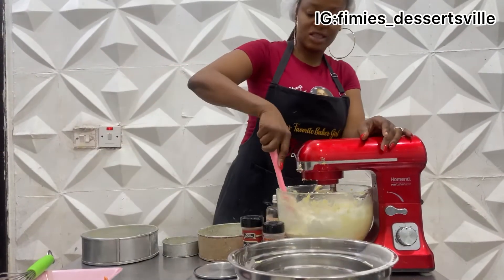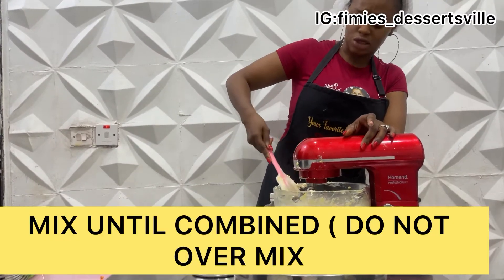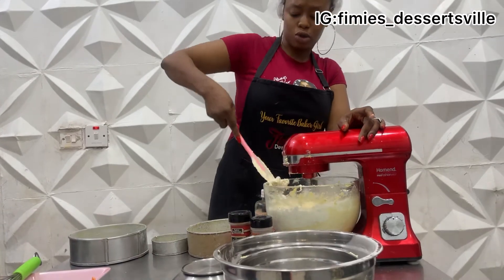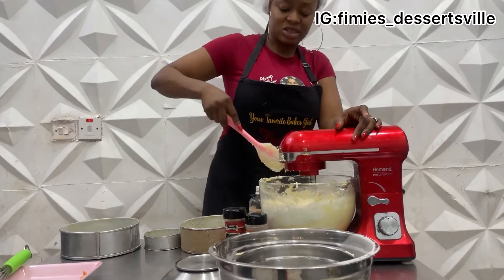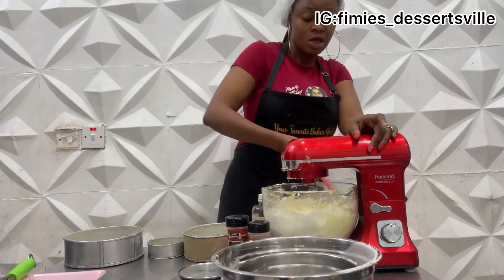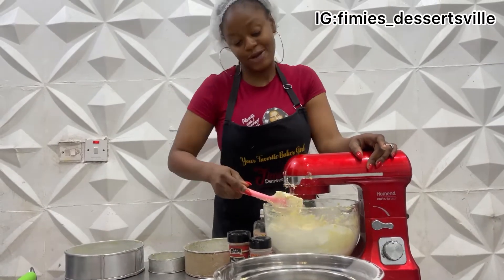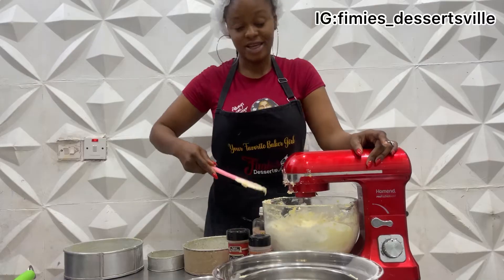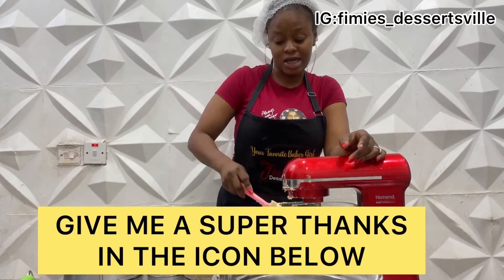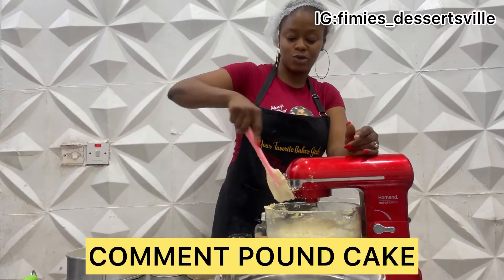At this point we are just waiting for it to mix until just combined — not overly smooth — because you don't want to overmix it. The mixing is very important to get a good result. If you've watched up to this point and know what it is, give me a super thanks using the icon below, share your thoughts, and comment 'pound cake' in the comment box below to let me know who's on this journey with me.